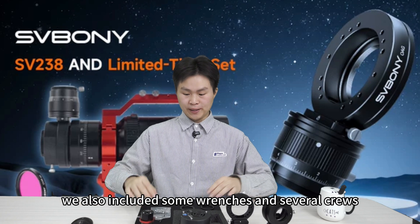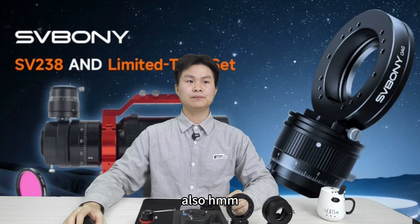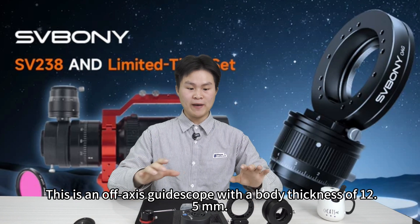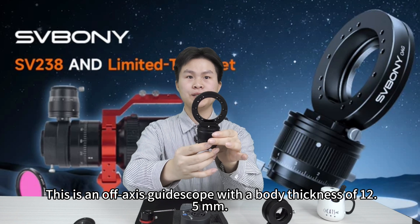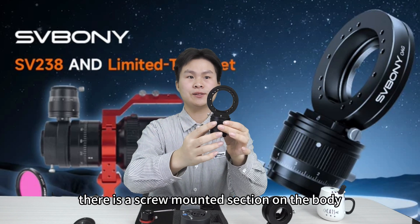Also included are dowel pins and several screws. Now let's take a look at the guide scope itself. This is an off-axis guide scope with a body thickness of 2.5 millimeters.